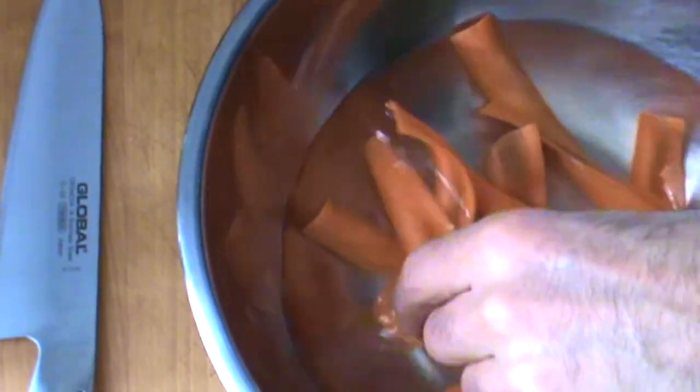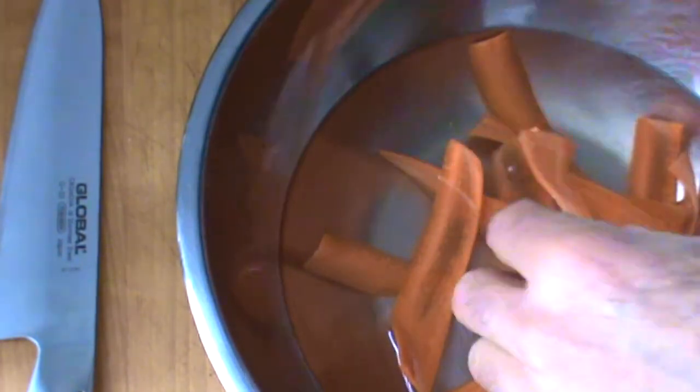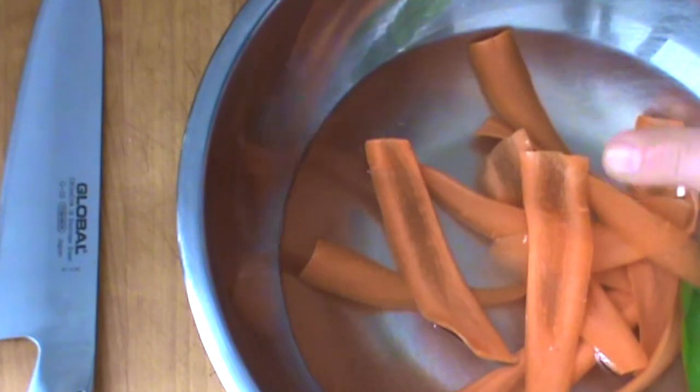Carrot curls from one of my previous videos. Look at that. Very cool. I like it. We're going to use some of these today.